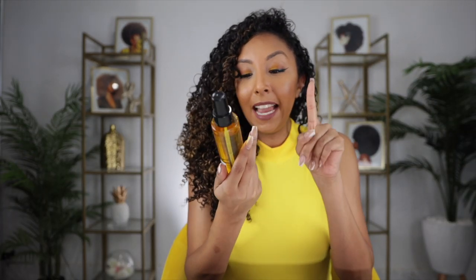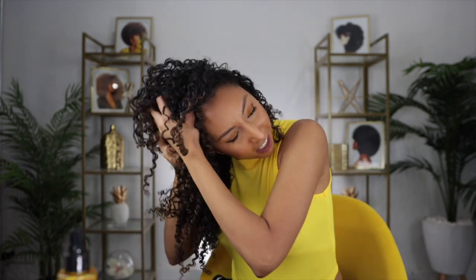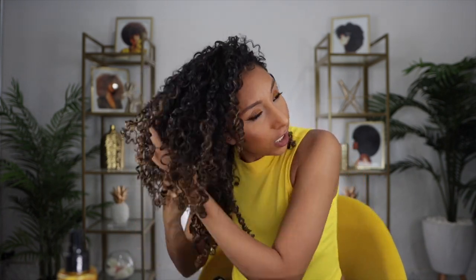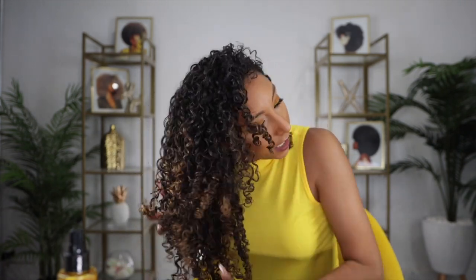I'm grabbing the A Curl Can Dream hair and scalp oil — a lightweight oil for curls and coils, which is exactly what I need. This oil has sunflower seed oil, jojoba seed oil, coconut oil, and vitamin E. It can be used on hair, skin, and scalp, and it's silicone free. It doesn't really have a smell, which is probably good because I don't like when things smell too earthy. Let's just scrunch this onto the hair. If you ever use a product that makes your hair too crunchy, just grab some oil like this one and scrunch it in — it won't make your hair hard anymore.